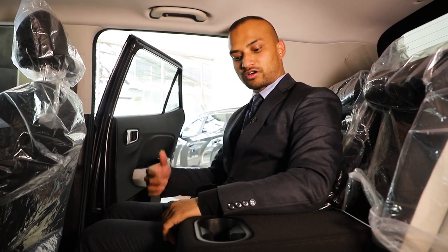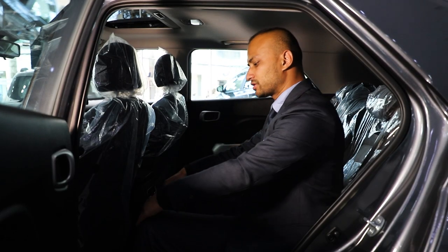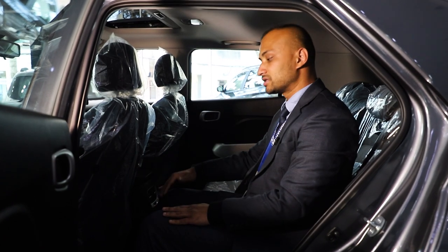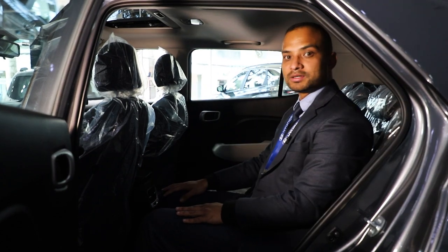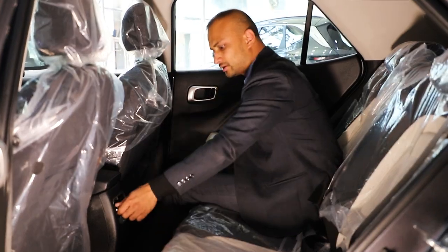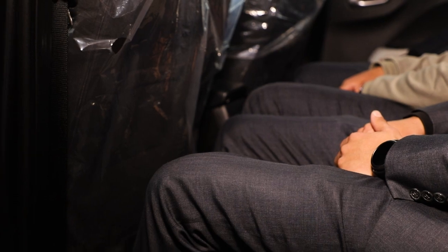In the car, we have a comfort and luxury feel. The passenger seat offers adequate legroom. In the rear, there is good headroom and legroom for passengers, giving a comfortable ride experience.